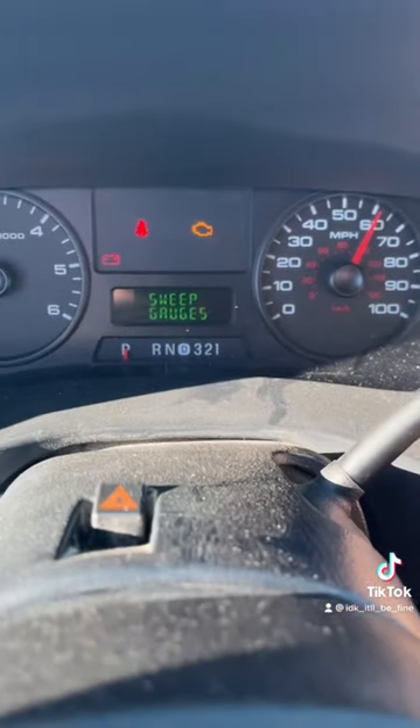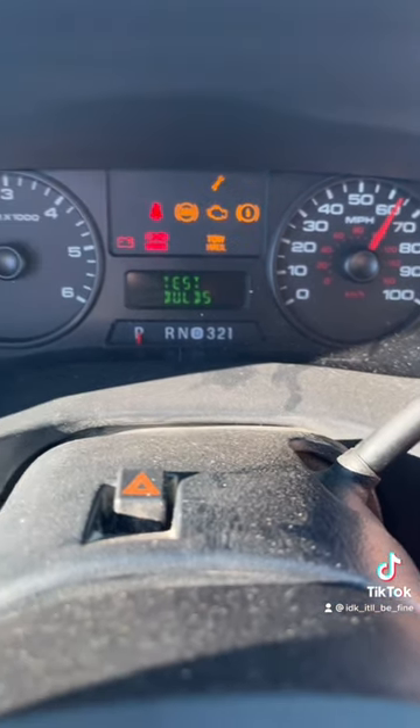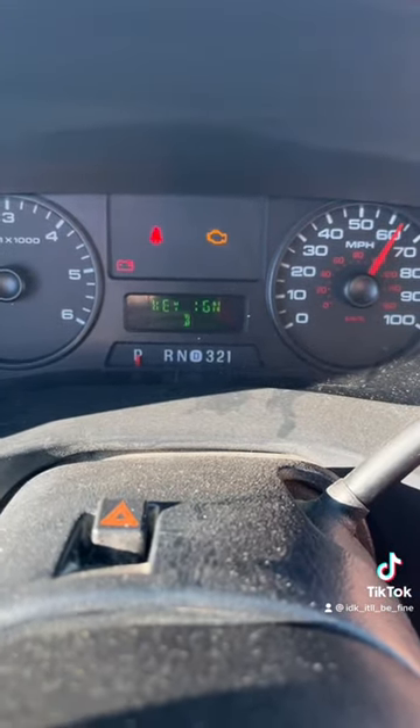You can keep hitting this button and it'll go through different things. I honestly don't even know what half of these mean, but there you can test all your bulbs. And again, it'll give you different engine codes and stuff.